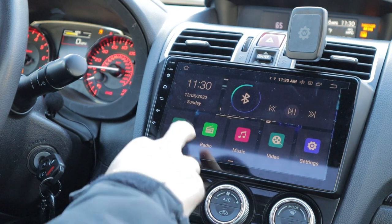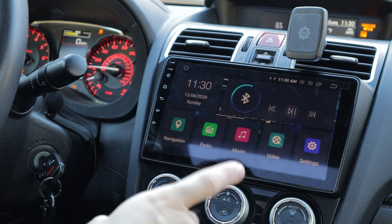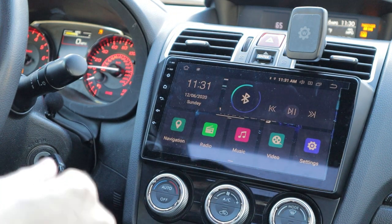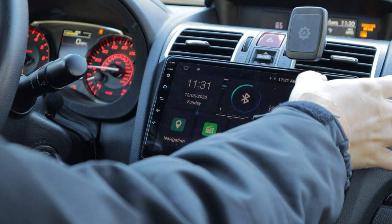Let's go back to home. I have it set on night mode so it's just a little bit darker. Let me turn the brightness up so you guys can see a little bit better.